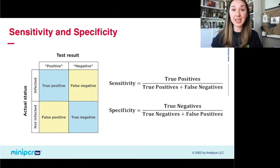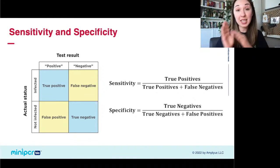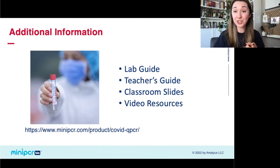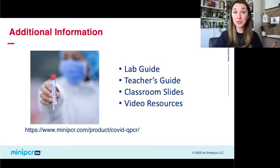If you want to talk with your students about sensitivity and specificity — a question that's come up a lot around COVID tests — there's already a discussion of true positives, false negatives, and sensitivity and specificity in the curriculum for this lab. All of the resources for this lab are free and available to download on our website: the lab guide, teacher's guide, classroom slides, video resources on PCR, and all curriculum for all of our labs. If you want to use this lab, you can download all the information beforehand, look through it, or just take the slides and use them in your classroom.